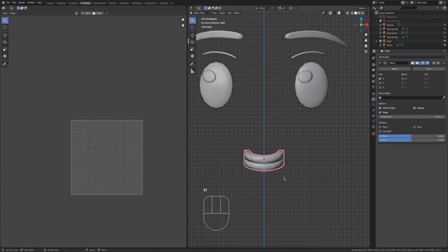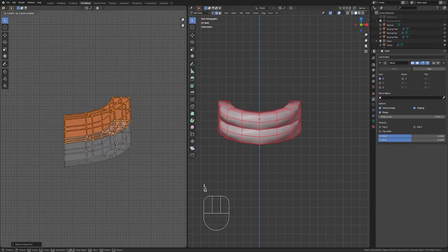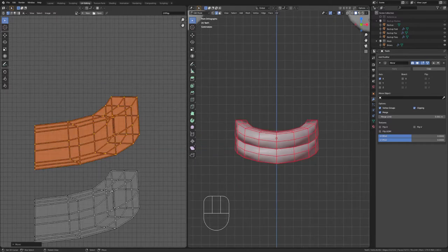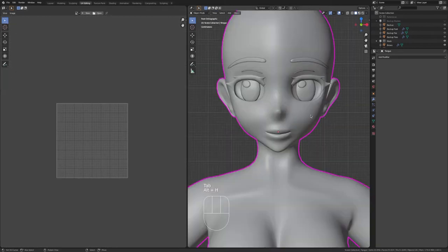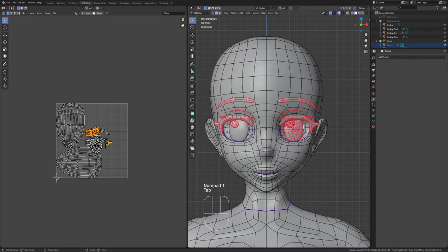I'm going to quickly hide the body and do the same thing with the teeth. With the teeth, we can select one set and then just move them away from the other so they're not overlapping. I do it this way because it just looks a lot cleaner when I texture in Substance Painter — it'll make sense when we get to the texturing tutorials. With the tongue, we're going to split it down the middle. Then I'm going to Alt+H to unhide.